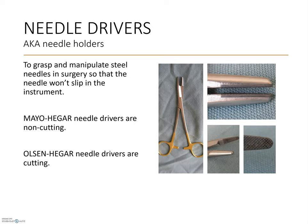Needle drivers are a gripping instrument, but they can also be a cutting instrument. Sometimes called needle holders, these instruments are designed to grip steel needles firmly so that sutures can be placed during surgery. The Mayo-Hegar needle driver has cross-hatched jaws and round tips and can only be used to hold needles. The Olsen-Hegar needle driver also has cross-hatched jaws and round tips, but the key difference is the set of cutting blades on the Olsen-Hegars, which can cut suture materials without requiring a separate instrument. The decision to use Mayo's or Olsen's is surgeon preference.